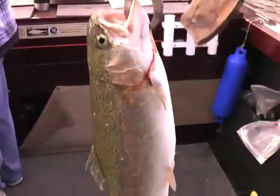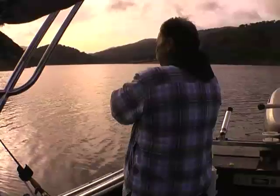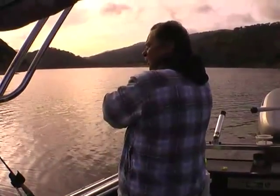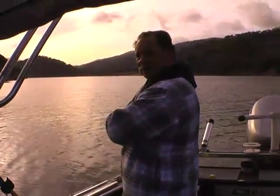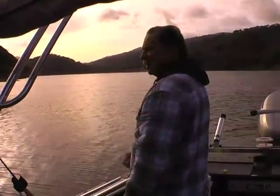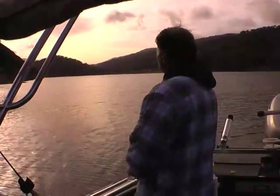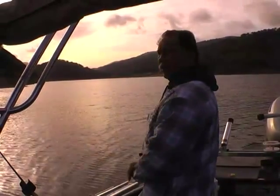Filming yourself — that's quite a deal. Nice trout, doing great. I think we're doing good. I got the wide lens on now. We got four fish. Looking for the big one now.